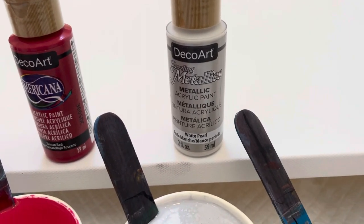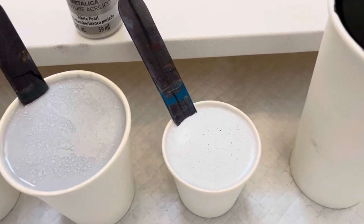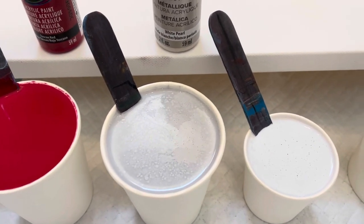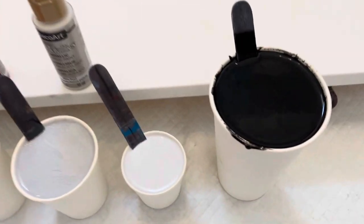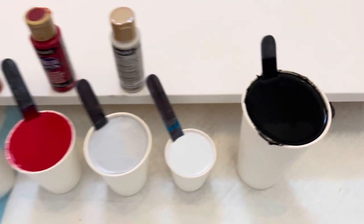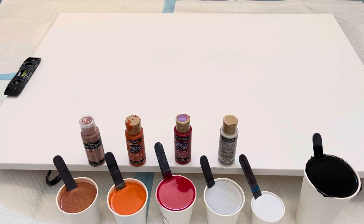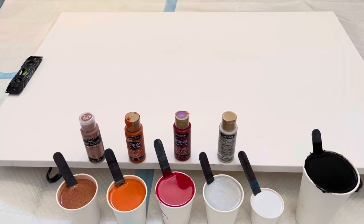So I have DecoArt's Metallic White Pearl, and I added just like a drop of black. Yesterday I used Payne's gray, but I didn't have any more to use today. So just to darken it up just slightly — just like a light gray. And then of course there's my dump paint, Artist Loft Soft Body Black. This is a 24 by 36 canvas, same as yesterday. I'm going to go set things up, make sure my paints are all mixed perfectly, and we'll get started here in a couple seconds.